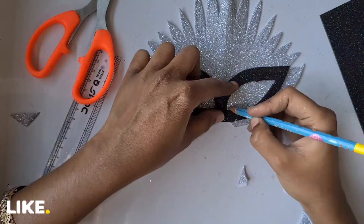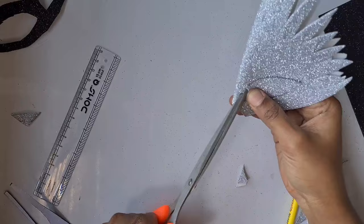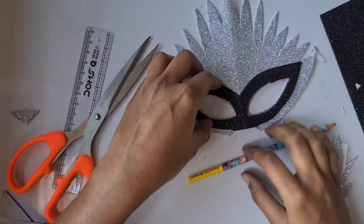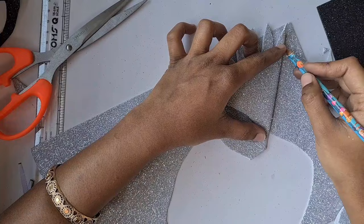Now I'm going to paste that black layer over here. For that I have to create eye openings here as well, so I just marked the eye size and cut it using the scissor. Now this layer is done, but I feel like I need one more layer to make it more appealing, so I'm going to use the remaining part of the white or silver glitter sheets.